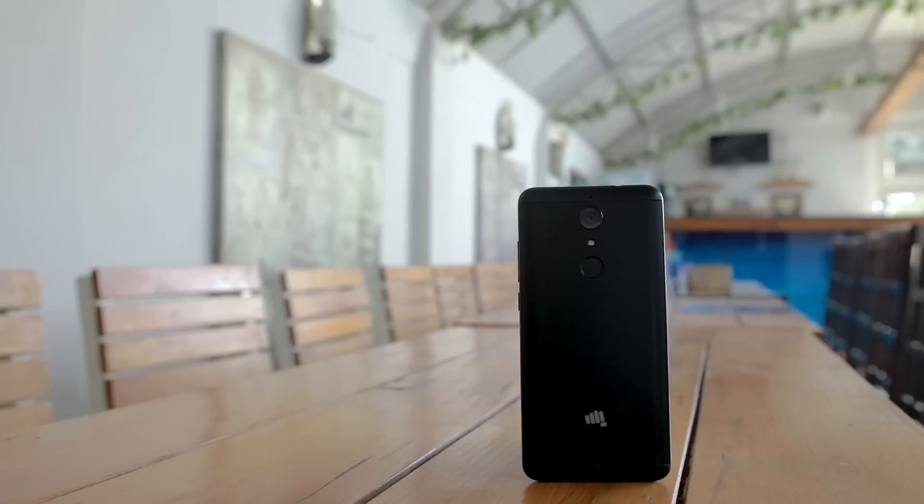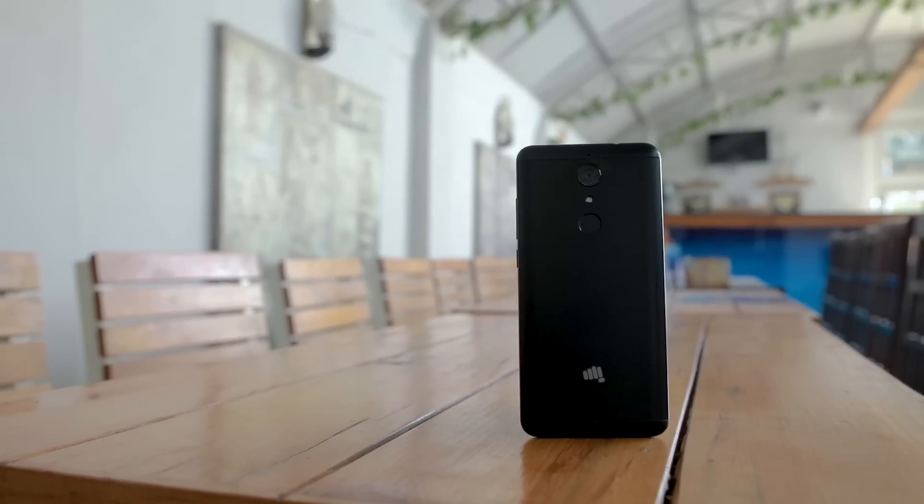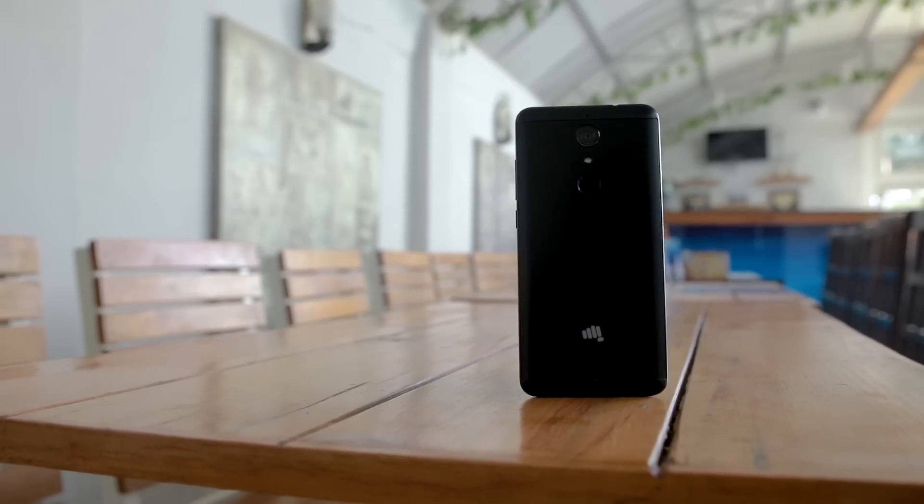In conclusion, Micromax Canvas Infinity is a good attempt from the company, especially considering its 18:9 aspect ratio, good looks, Qualcomm processor, 3 GB of RAM and fingerprint sensor at this price point. It is a good buy if you can live with the sluggish software. And if Micromax succeeds in fixing these problems with future software optimizations, especially with the planned Oreo update, it's going to be a great pick under Rs. 20,000.